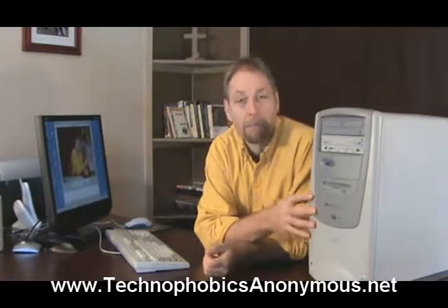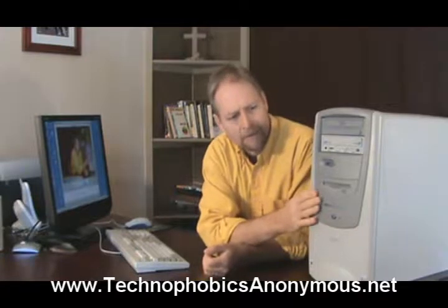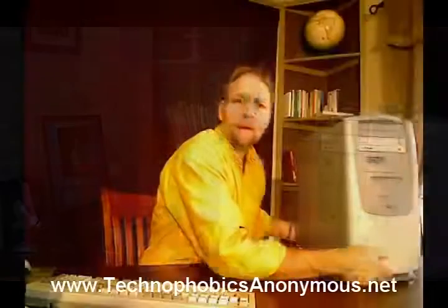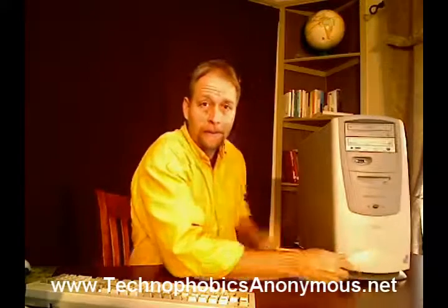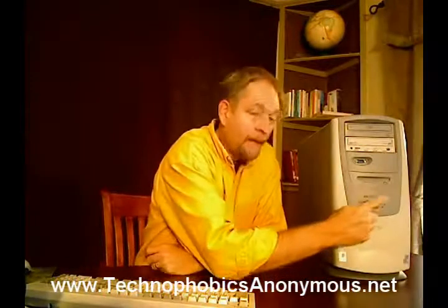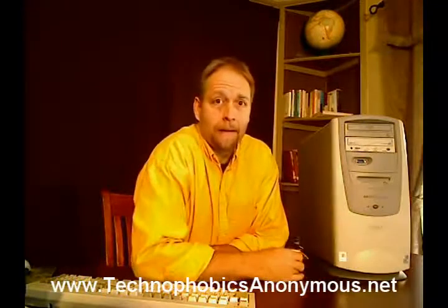This is the brains of the system, and there are a few things we need to know about it. This is typically what the computer itself looks like. Notice here on the front of this computer there's one primary button. This is the on-off button. Unless this button is turned on, nothing is going to be happening inside of the computer.